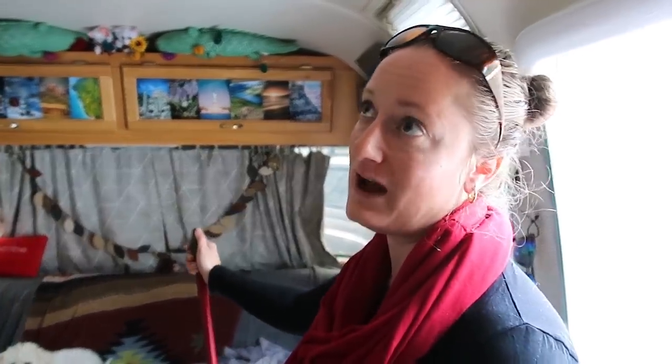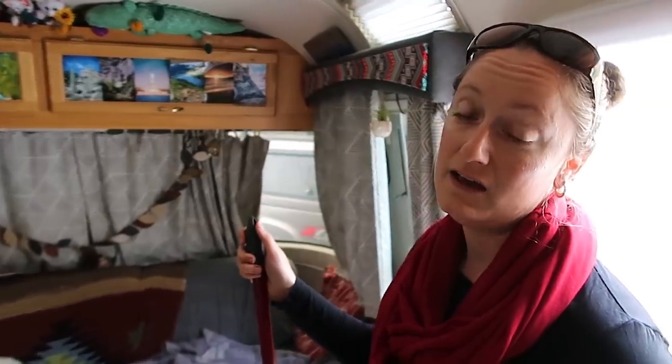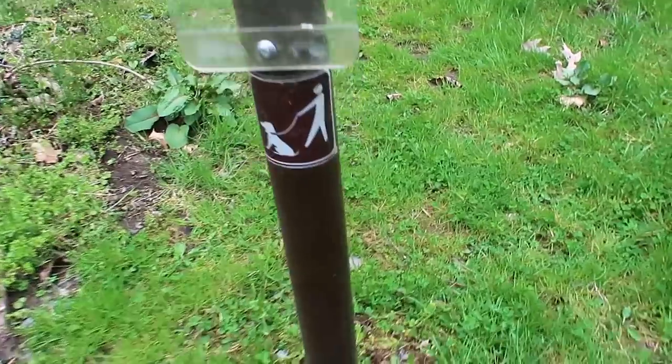I couldn't get very good data on what the Verizon cell signal was like in Ricketts Glen. This place seemed promising given what I had seen, so that's why we're here — because internet is important to us. We can do one night like last night at a Harvest Host without good internet, but a weekend without good internet and this guy will go crazy.